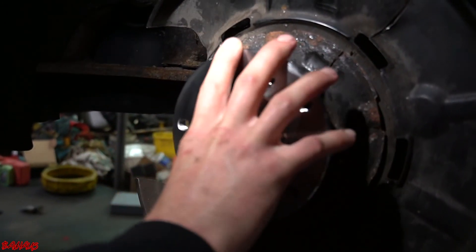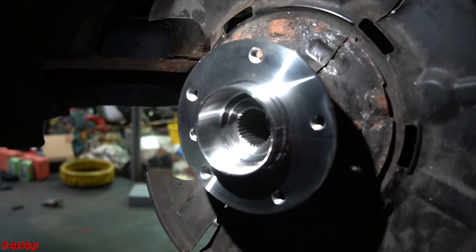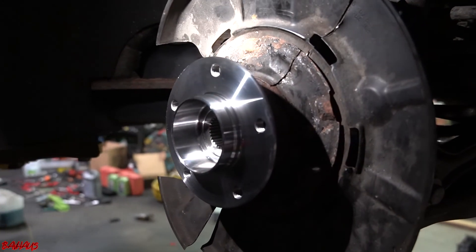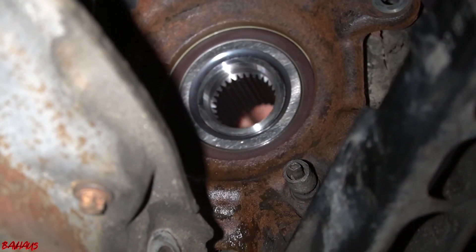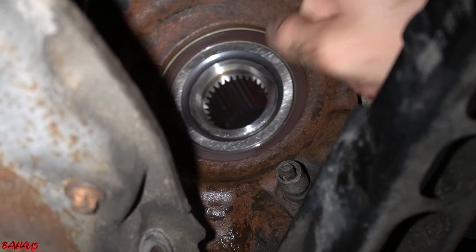We just pressed our new bearing and hub in. As you can see, everything's nice and tight. Let's go see the reluctor wheel on the back and see if it spins. If you look — we're spinning the hub and bearing — you can see this wheel is turning with it, and that's the pickup for the sensor that's going to go back in right here.